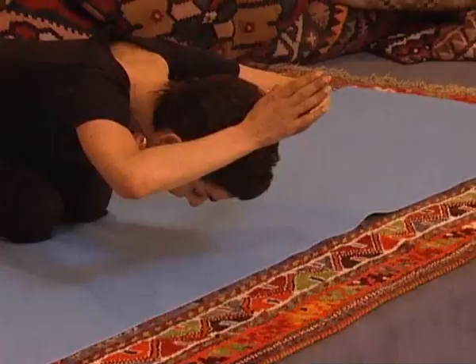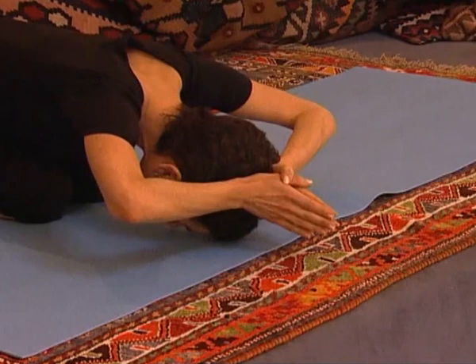Bring your hands to your heart, and from there bring your hands onto your head. Open your elbows and lift the chest. Breathe in, maintaining a long, straight, flat back. Breathe out, going forward. Extend, lengthening as you rise up to sit.